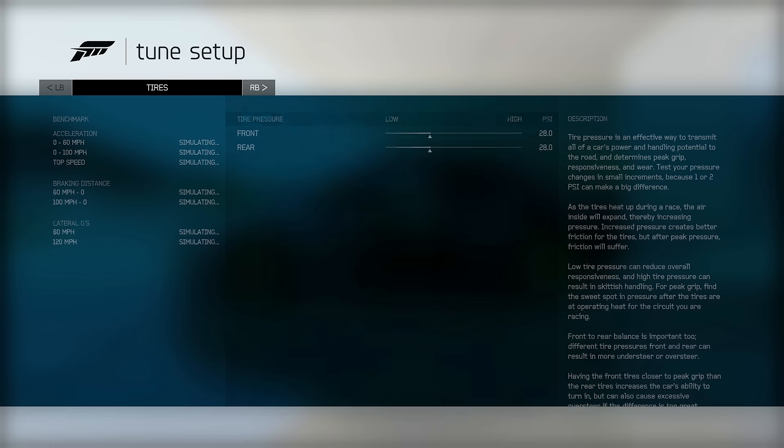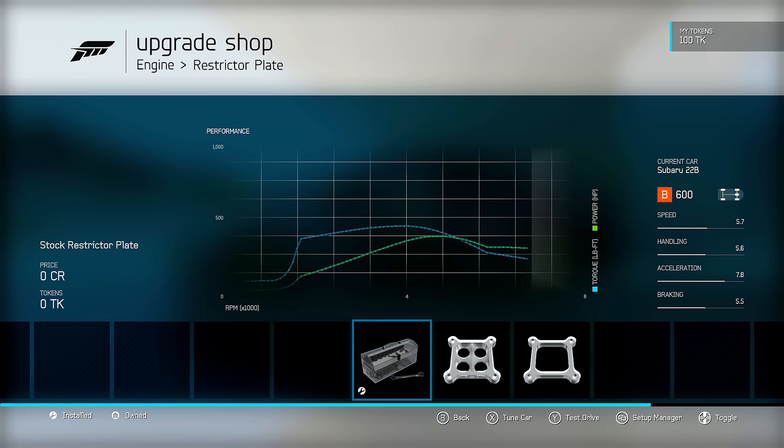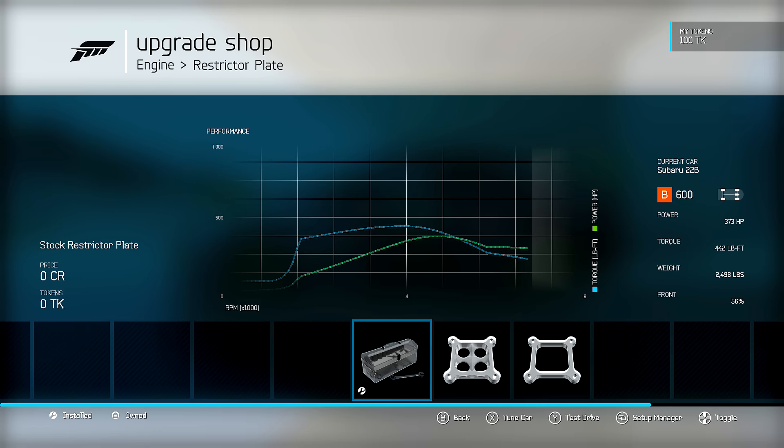Let's look at our numbers: 5.7 speed, really good handling at 5.6, and good acceleration at 7.8. That acceleration rating is deceiving - the Impala build has about 8.3 for comparison, which is actually the speed car, but this Subaru has significantly more real-world acceleration because of the all-wheel drive and the traction it provides. Very balanced car between speed, handling, and braking, with the big acceleration advantage of all-wheel drive.